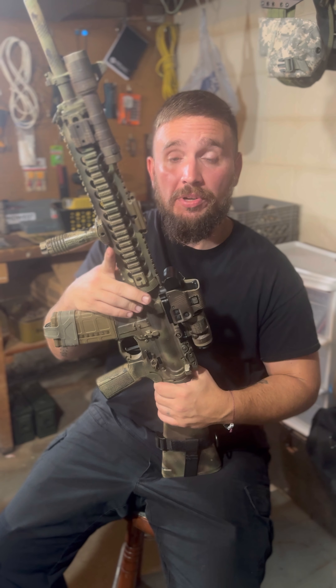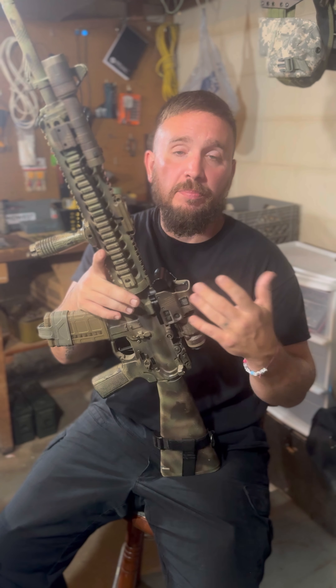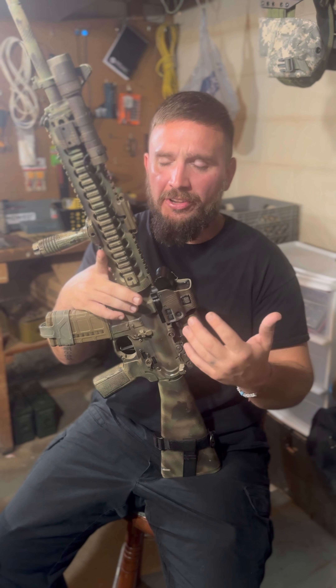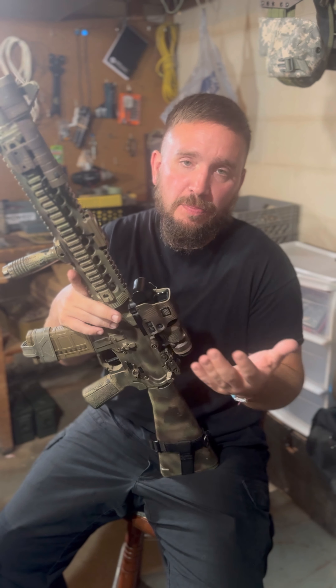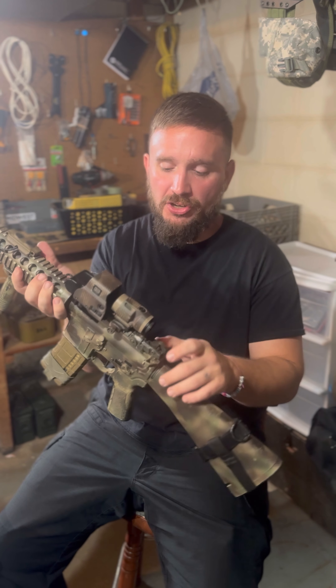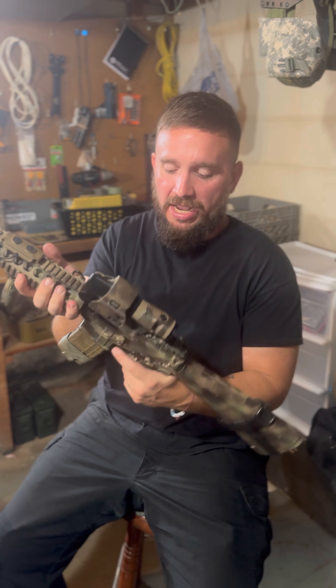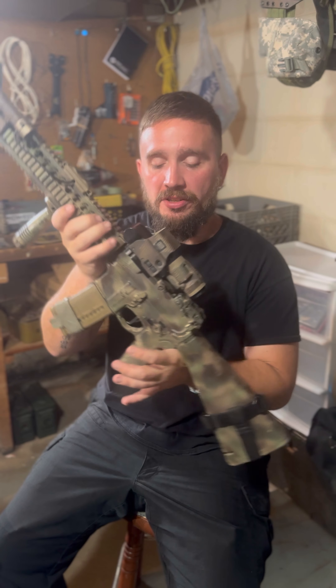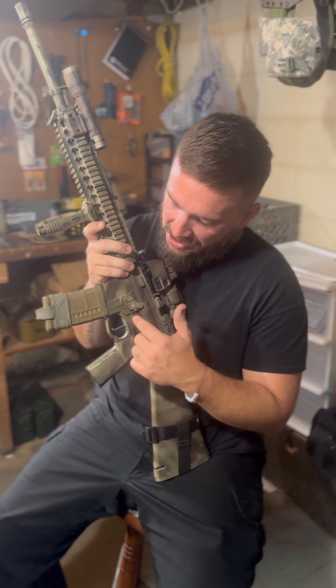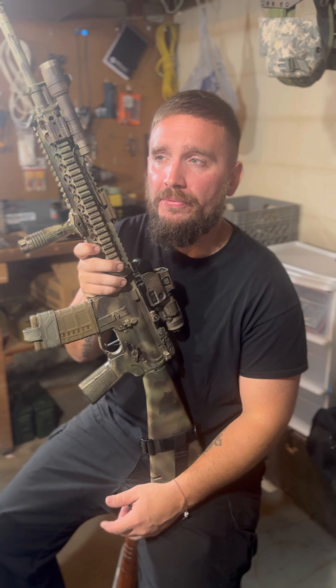Up top, we've got a Magpul flip-up BUIS — backup iron sight system. Then we've got a Juliet from SIG Sauer, a 3x magnifier. It pairs up really well with this EXPS3 EOTech. EOTECs are pretty expensive, but they work really well. There are a lot of other holographic systems out there that work well too, but I just personally love EOTECs.